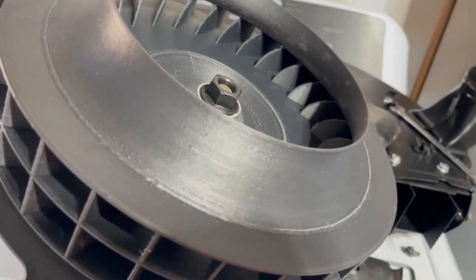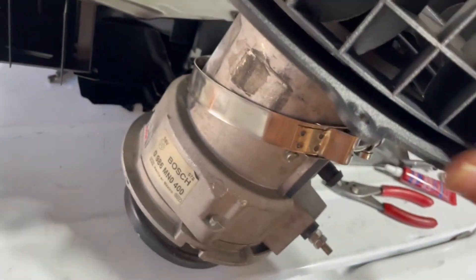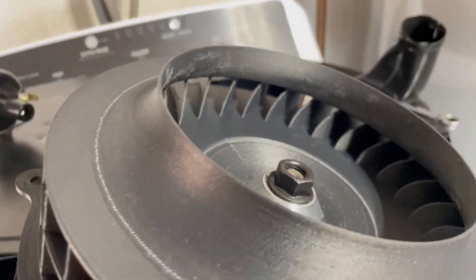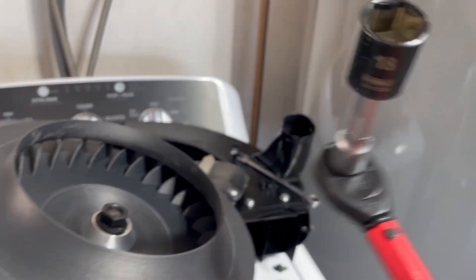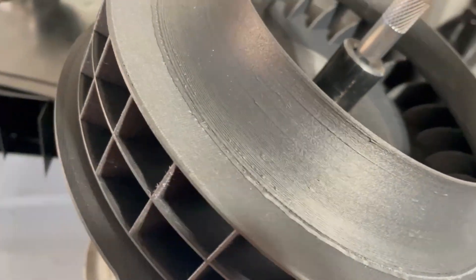When you tighten it, do not hold the blade because you will break it. You can try to hold the hub to torque it. I've got my socket set to 25 foot-pounds and it is an 18 millimeter socket.